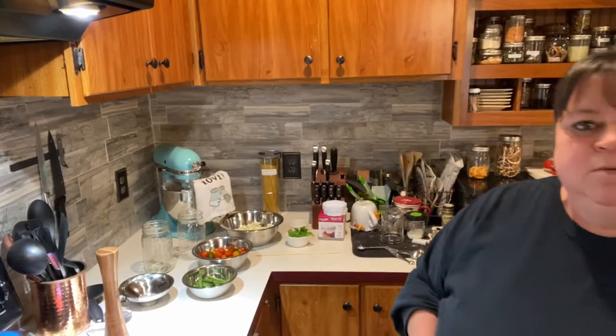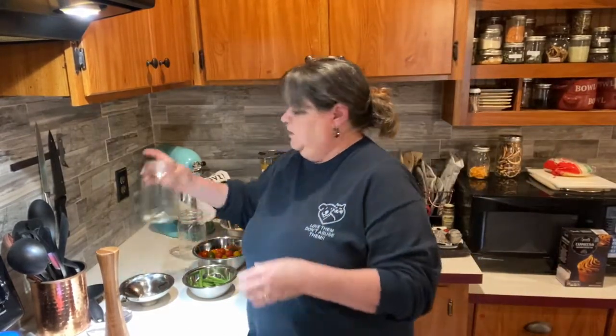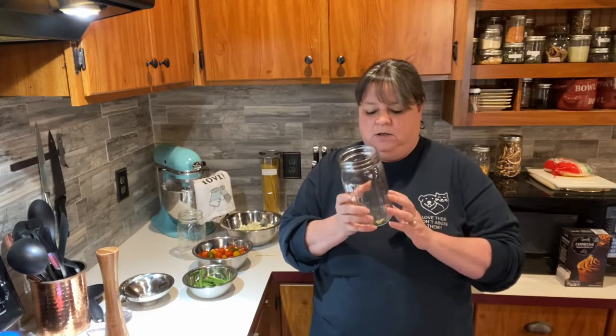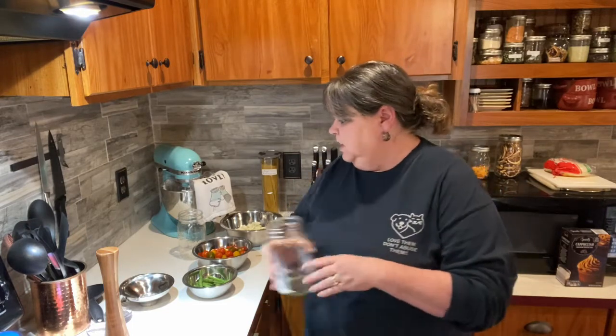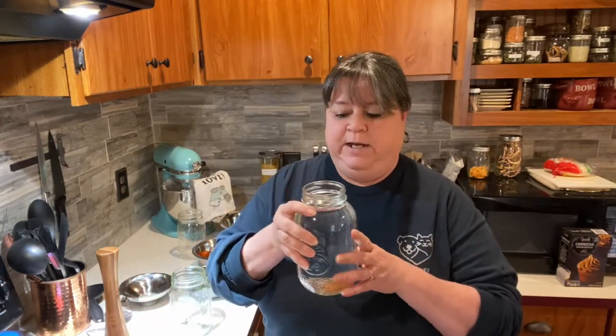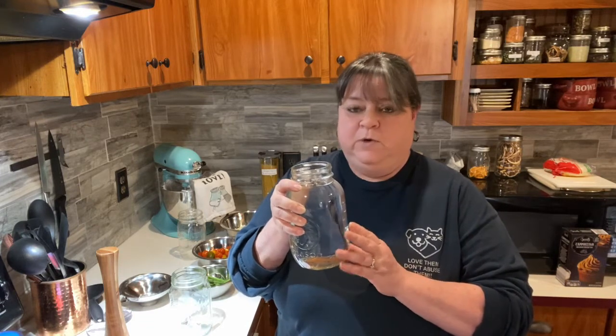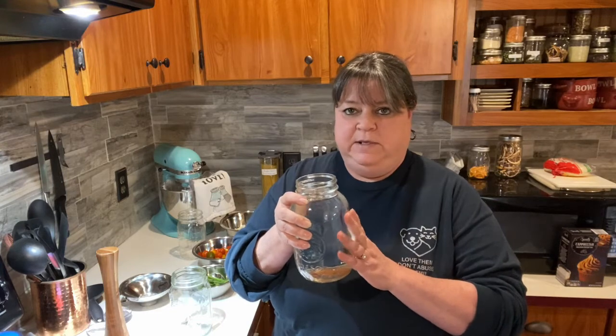So for a quart, what we're going to do is it calls for a bay leaf in the bottom, and then I did like two cloves of garlic - I'm going to cut them - and that went into the bottom. Now, today's fermenting is going to be a little bit different than what we did with the cabbage, where we just dry salted it. This time we're actually going to be using a brine. So what I did was, for one quart of water, it called for four teaspoons of salt - non-refined again. So I heated up some water in order to help dissolve the salt, then filled it up and made sure I stirred it real well.